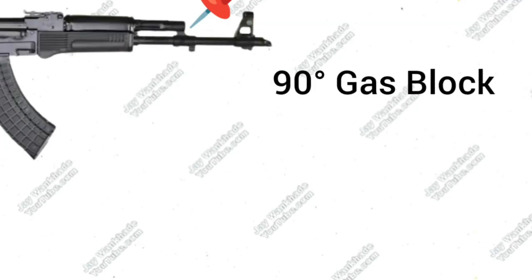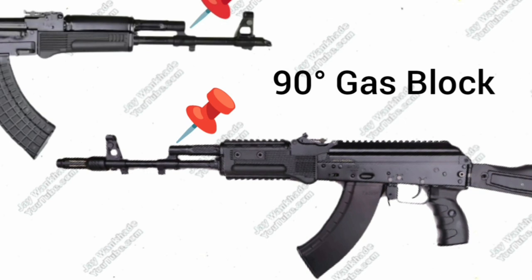Trichy Assault Rifle has a 90-degree gas block, just like the Arsenal AR series from which it is cloned. IRRPL AK-203 also comes with a 90-degree gas block, which was designed by Kalashnikov back in 1974.